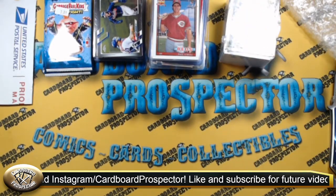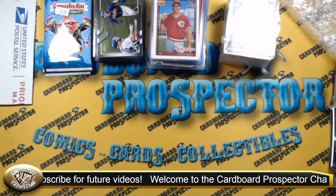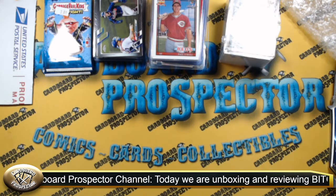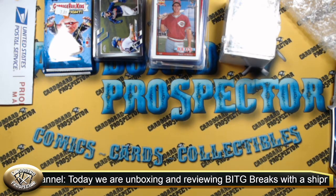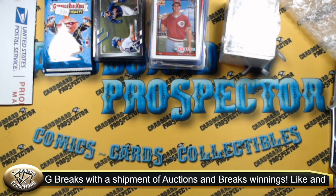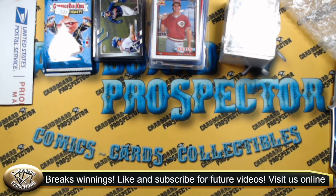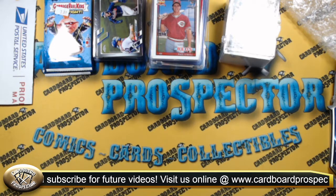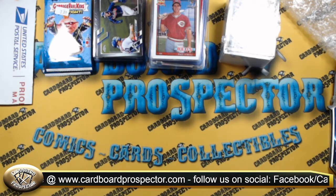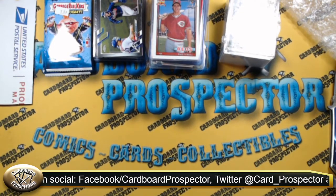Definitely check out BITG Breaks. They're a licensed local business card shop. They run breaks on YouTube Live, and you can head to BITGBreaks.com to see what they have available. They do personals, random team breaks, and they're also now on Whatnot — look for BITG Breaks and tell them Cardboard Prospector sent you. On their website, they have a rewards program, so if you're buying into breaks and personals, you'll actually earn rewards for money off on future orders. Overall, a great community of people — lots of regulars in the live. BITG is fair, and as you can see from the shipping, they have a lot of respect for the product they send out. 100% for BITG Breaks — I definitely suggest checking them out.